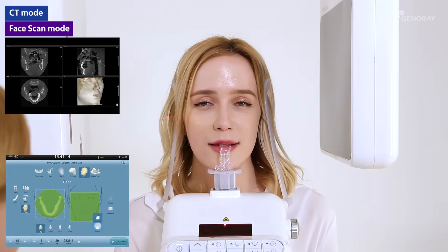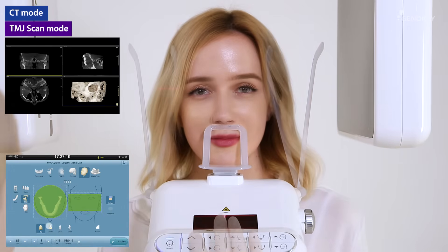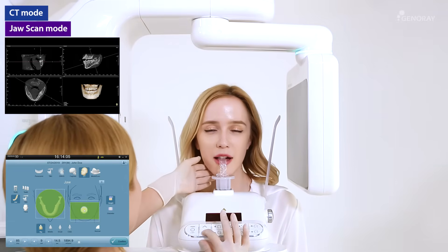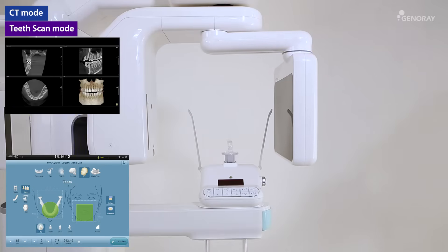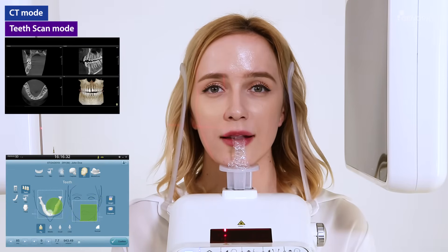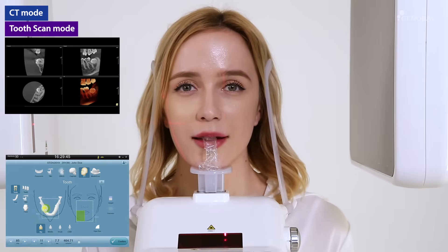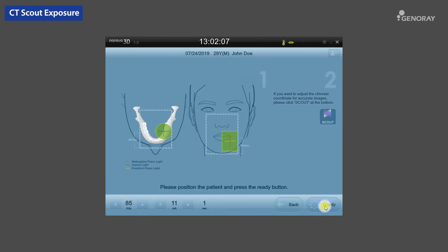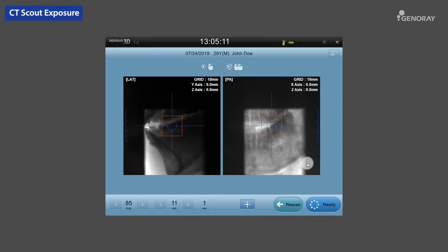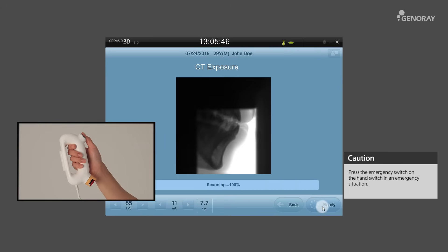After the initialization is done, guide the patient for the position and the bite stick. According to the scanning area, the system will automatically adjust the chin rest position. Before starting scanning, if you want to scan the accurate area of the teeth arch, click the Scout exposure button. Once the patient is properly set, select the Ready button on the OP and follow the instructions on how to hold the hand switch down until the exposure is completed.